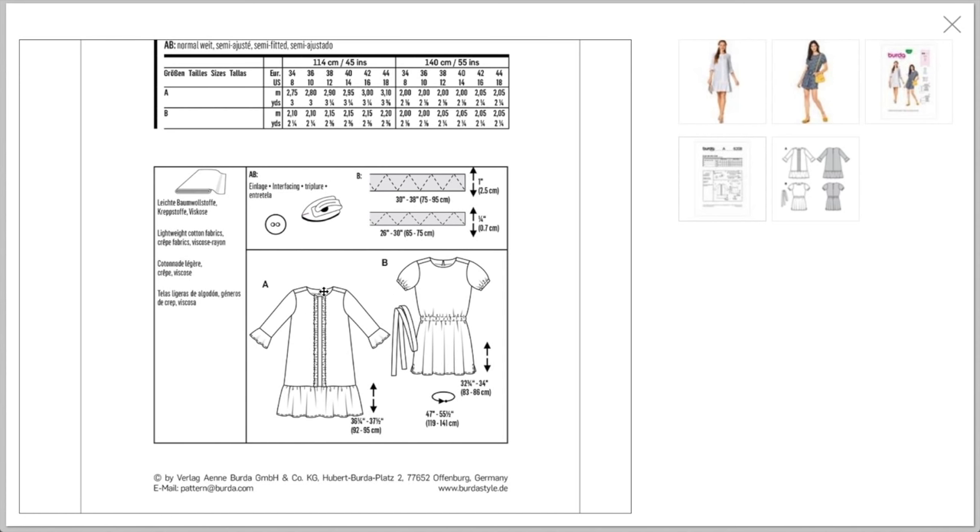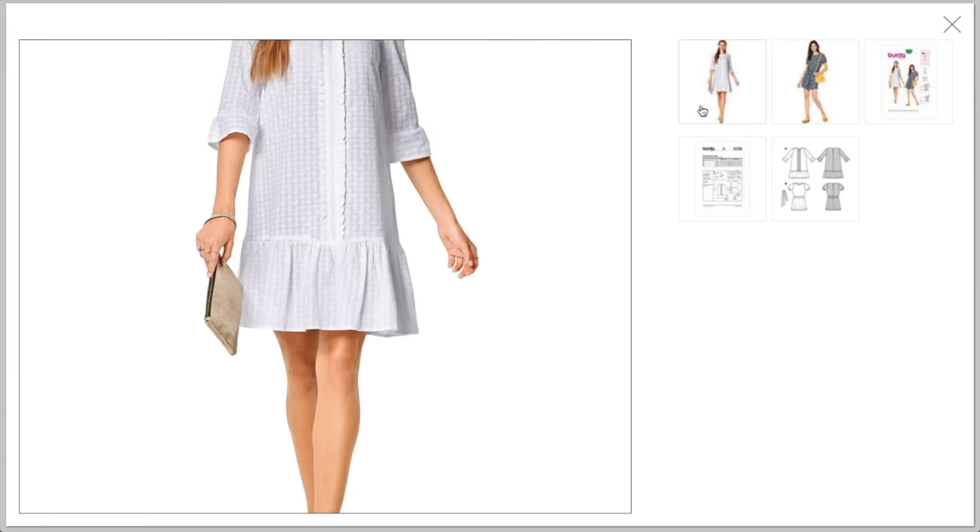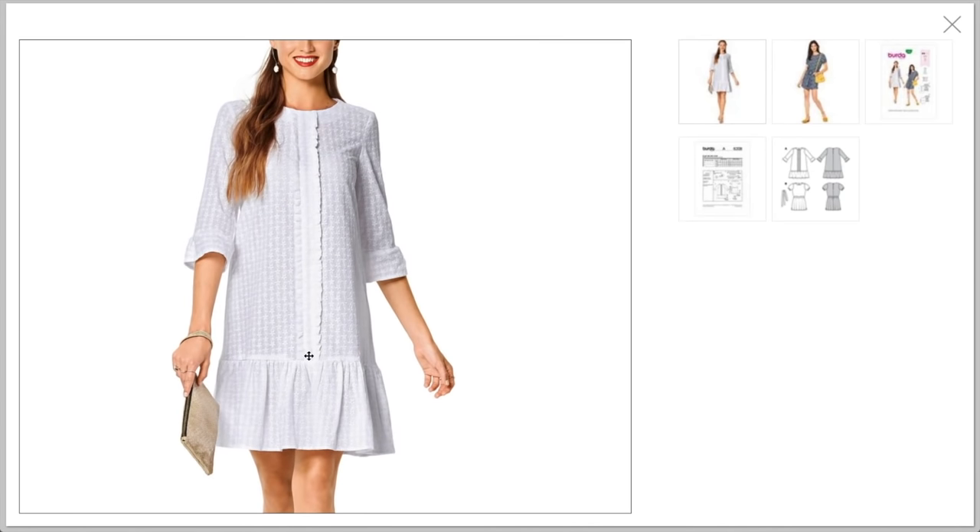Because they didn't mention the pleated trim separately, I'm assuming they teach you how to make it in the instructions — which is really fun. I don't know how flattering this would be on a pear shape, but it's really cute.